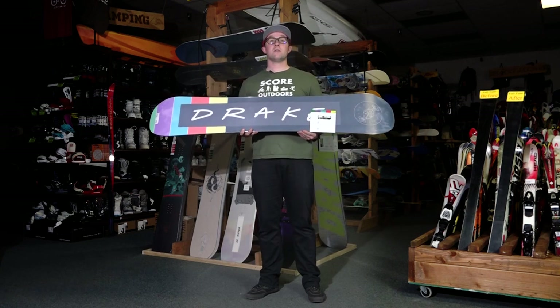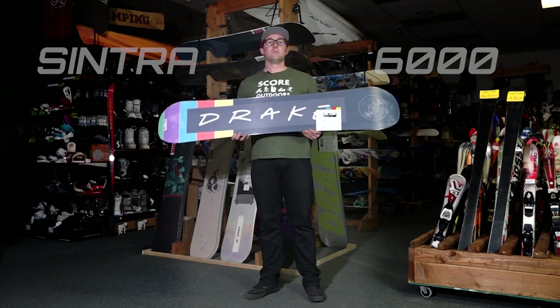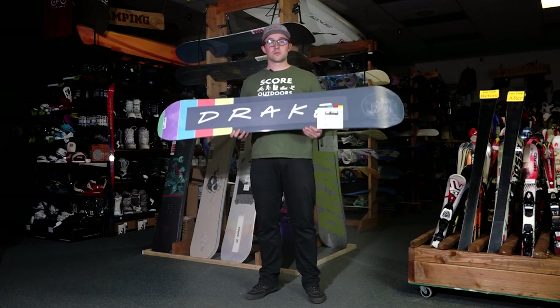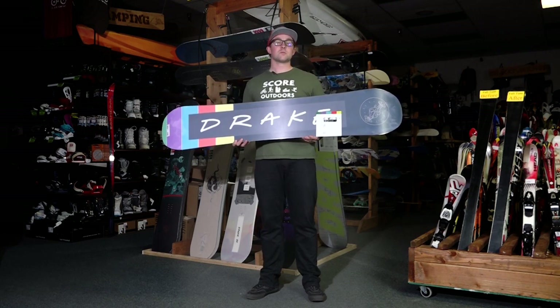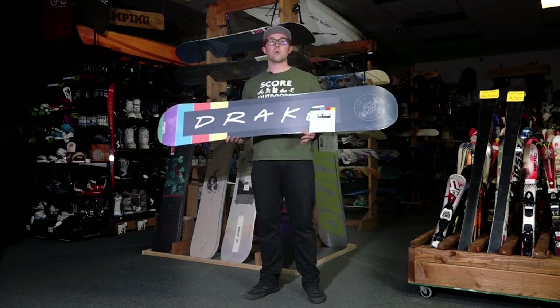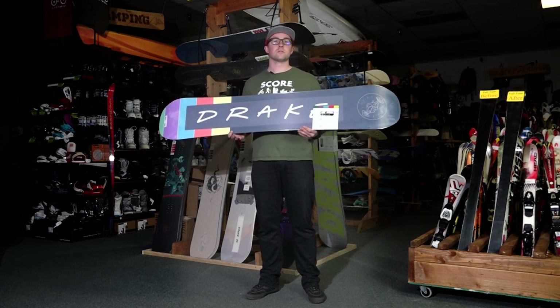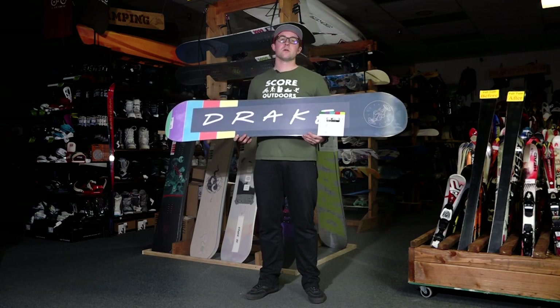The base of the DF is a 6000 Sintra base. Sintra bases are stronger and they absorb more wax, which makes your wax last longer. As well as if you need repairs, the repairs done to the board will have a stronger hold so they'll last longer as well. So Sintra — definitely the way to go.